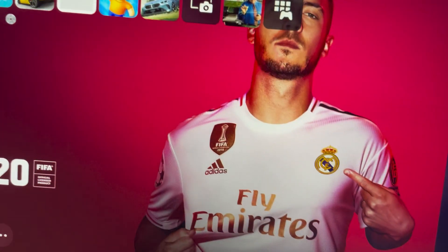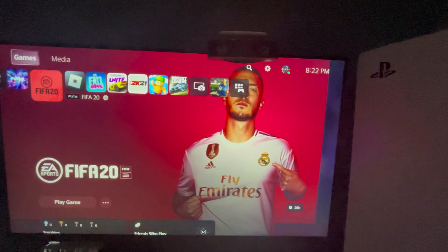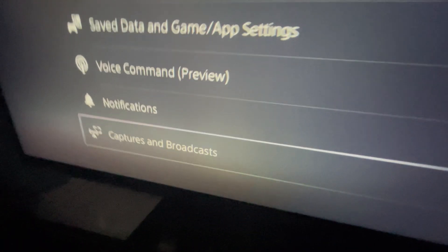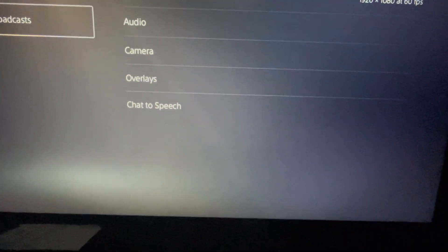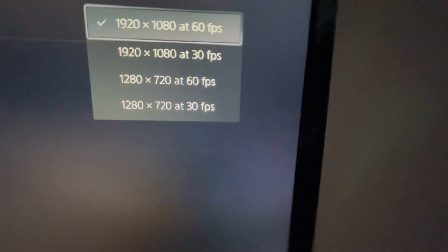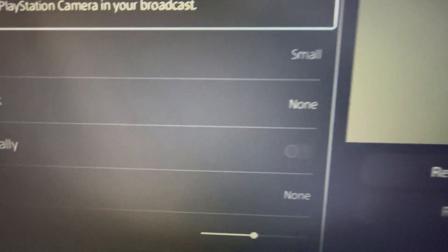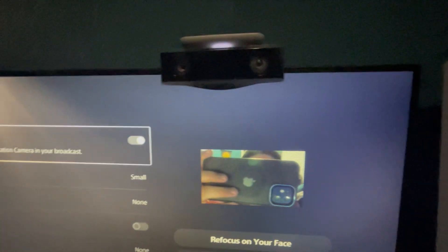Since we're done unboxing it, I'm gonna show you how to actually set it up and use it in a live stream. So you plug the camera in, then go to Settings, go all the way down to Captures and Broadcast, press that, go to Broadcast — we're gonna do Captures. Go to video quality, choose 1920x1080 at 60fps — that's what I have. For audio, I'm not sure, but then go to Camera. And as you can see, we got the camera working.